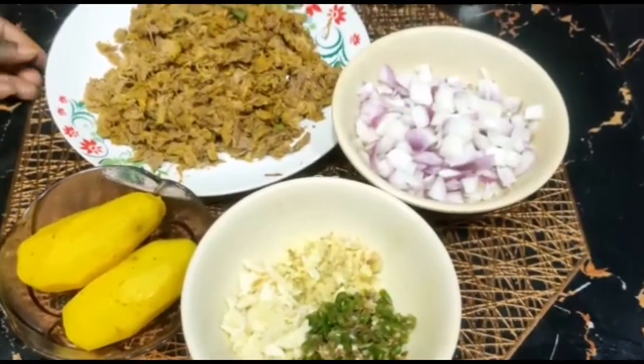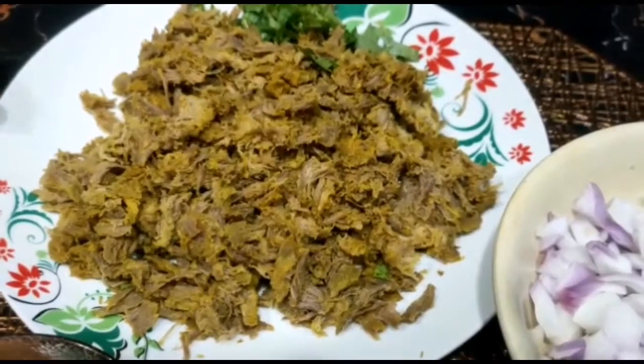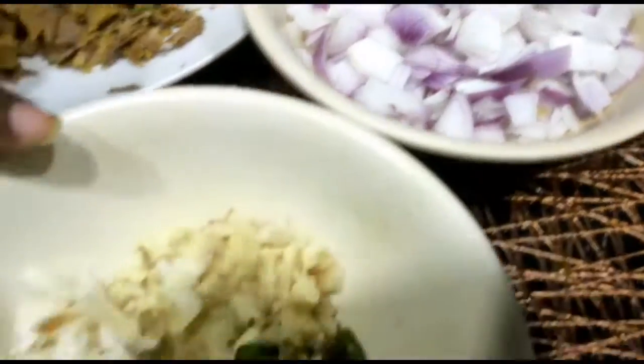Hello. I am going to cut a lot of the ingredients. I will blend it and add a little bit to it.